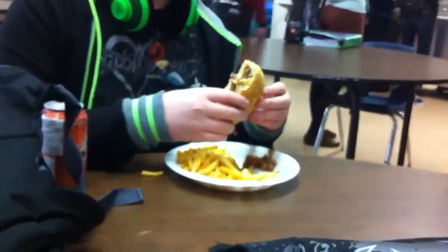Look at that yummy burger right there! Look at that — the entire thing! 2 minutes 30 seconds!